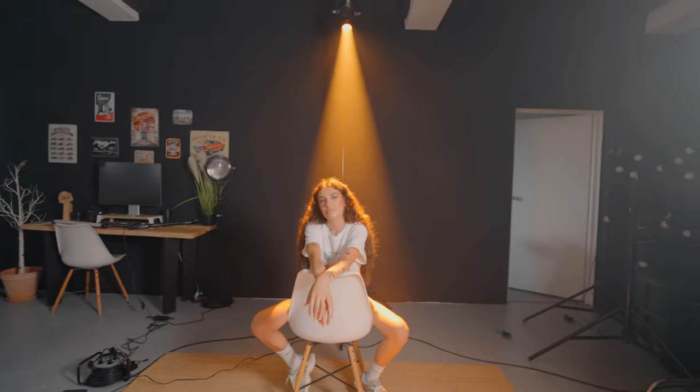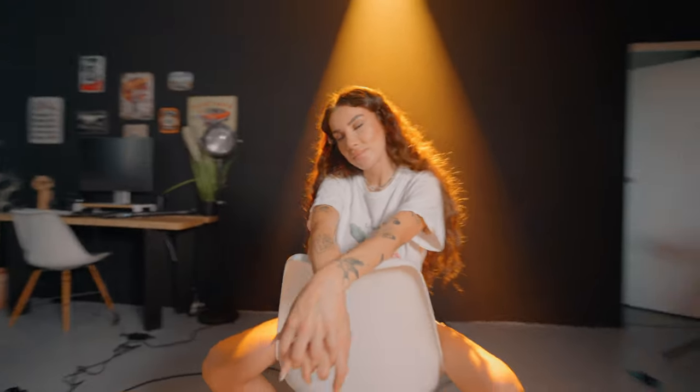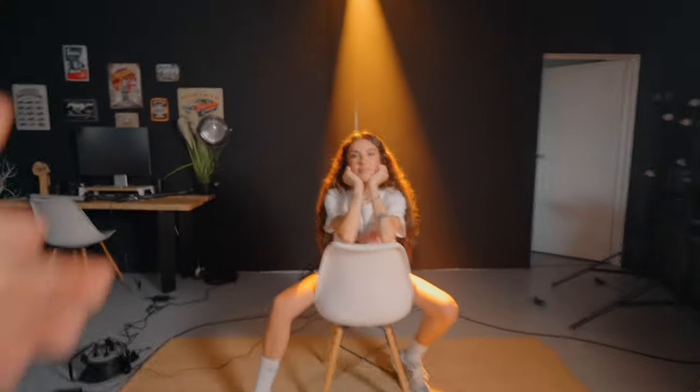I decided to do another lighting setup with the same light, but I added the bounce and lifted my light up. As you can see it looks very good — the light beam is now more visible and it gives a really nice vibe. Let's see the footage.